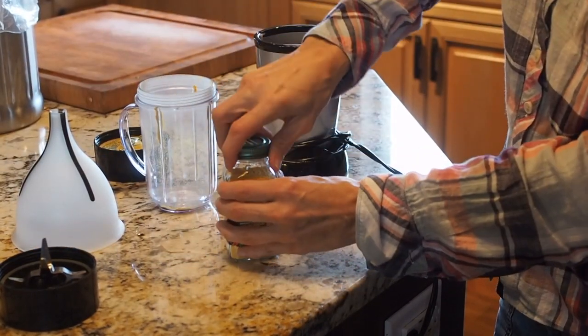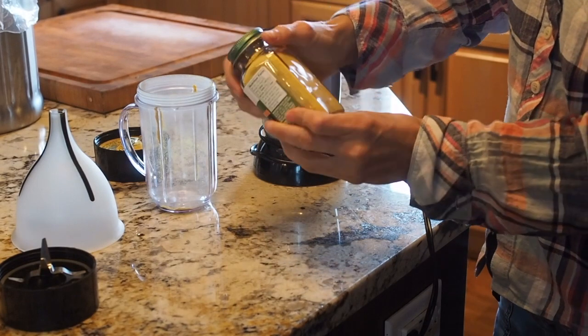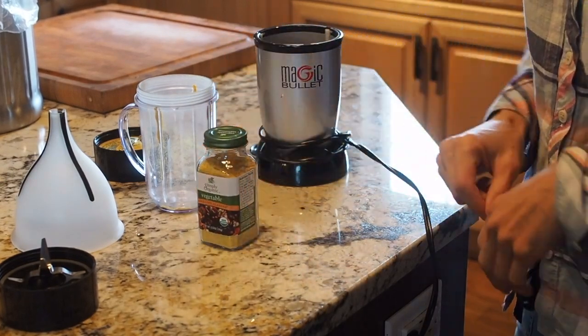And that's all there is to making your own chili powder. Thanks for watching.